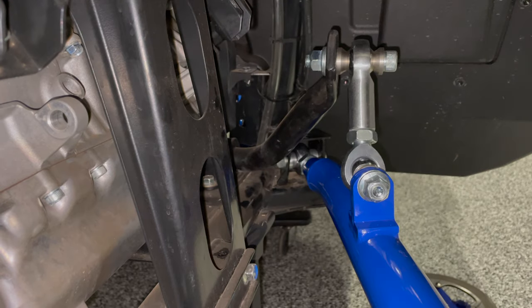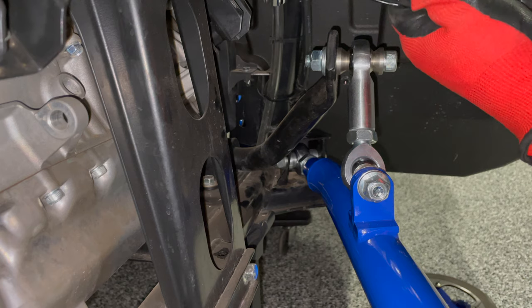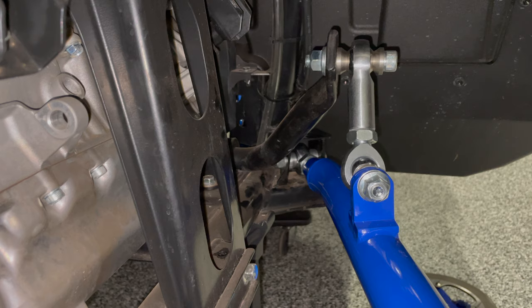The spec calls for 65 foot-pounds. It's very unusual, but that's an 18 millimeter. I think the front Willer tie rods use an 18 millimeter nut that's similar — might be the only 18s on this whole car that I'm aware of. Also important to note that their spec calls for foot-pounds, not newton meters. So I'm going to turn my torque wrench to 65 foot-pounds.